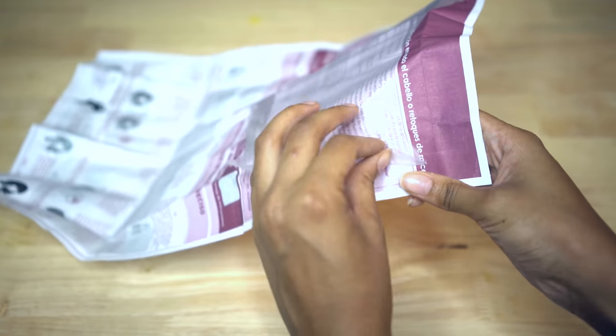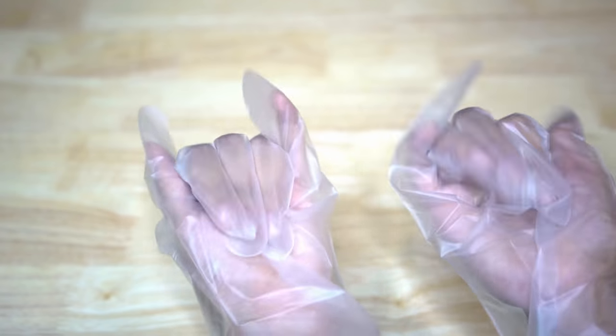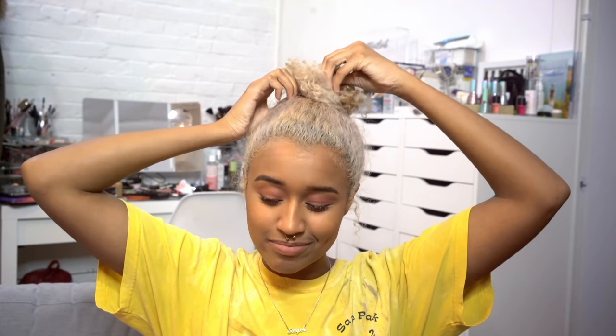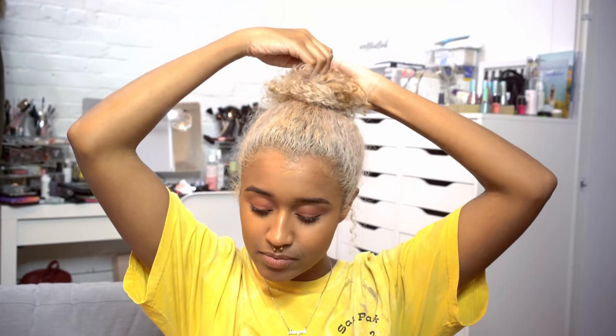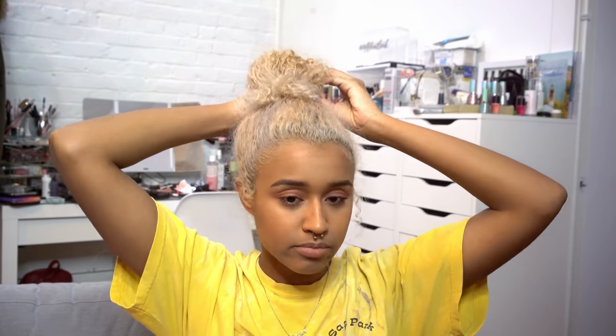I love when dyes come with gloves that are attached to the instructions, and you just get to peel them off. It's honestly so satisfying, and everyone deserves to feel that feeling. Plus, when you're working with chemicals, you absolutely need to wear gloves anyways. I started with nearly white hair because I'm using pastel colors, and that's the only way to get them to really show up well. If you want to see a video on how I did this, it's linked in the description box down below.